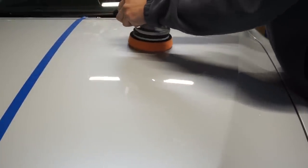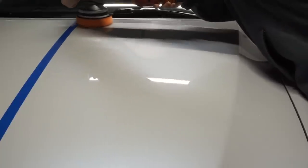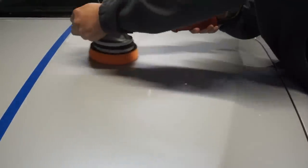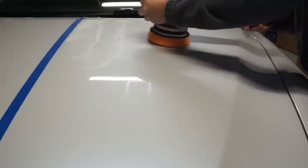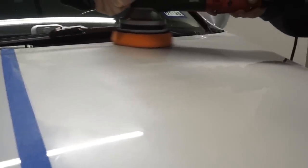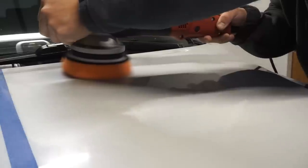When you first start spreading out your compound, use a lower speed setting — around setting 3 — and try to evenly spread the compound over the area you want to work, with a pretty quick arm speed. Once you have spread the compound, you will start your working passes. A lot of people like to move about one inch per second, which will give you a good amount of cut as you glide across the paint.